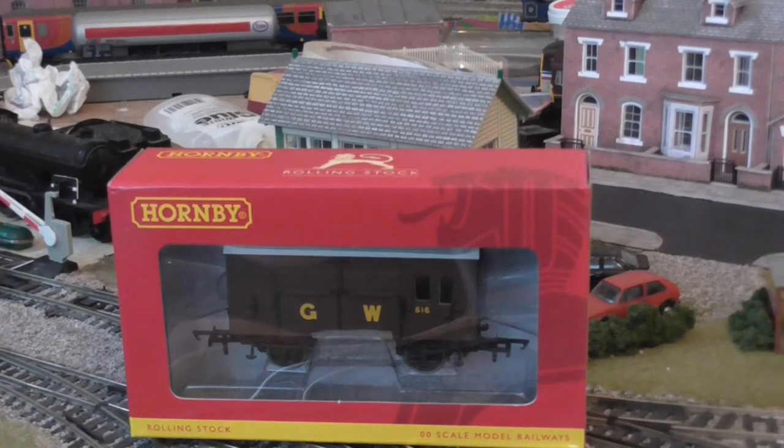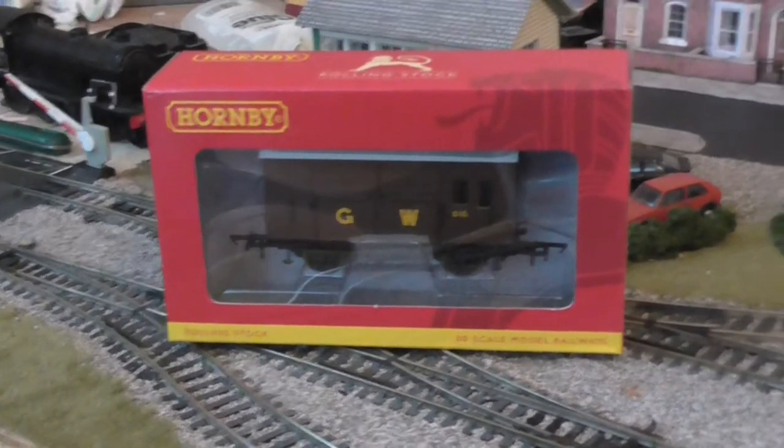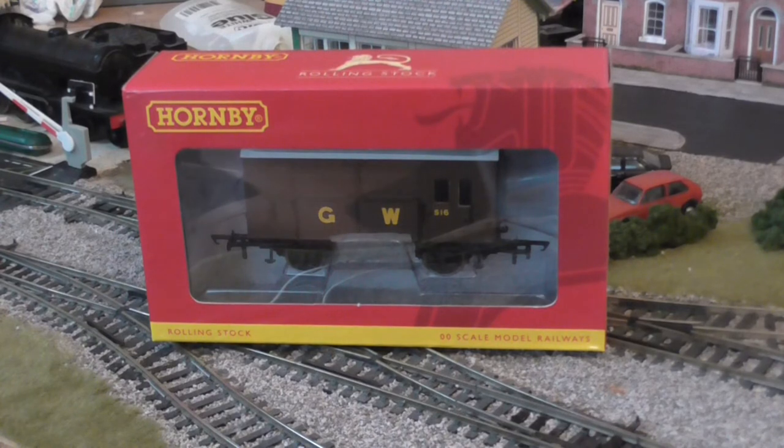Now this was about $35, so about 17-ish pounds in your UK currency. So it was reasonably cheap. Got it brand new, as you can see by the packaging.